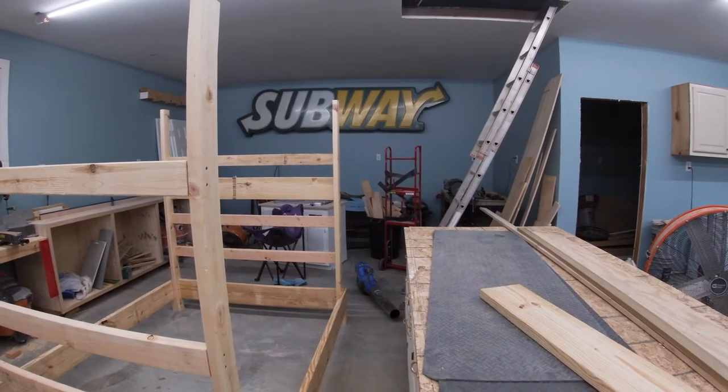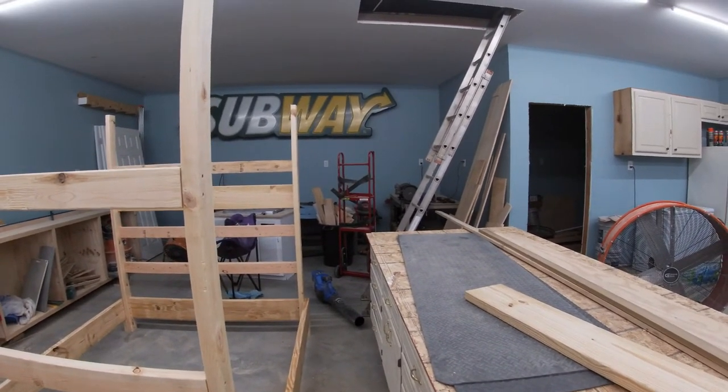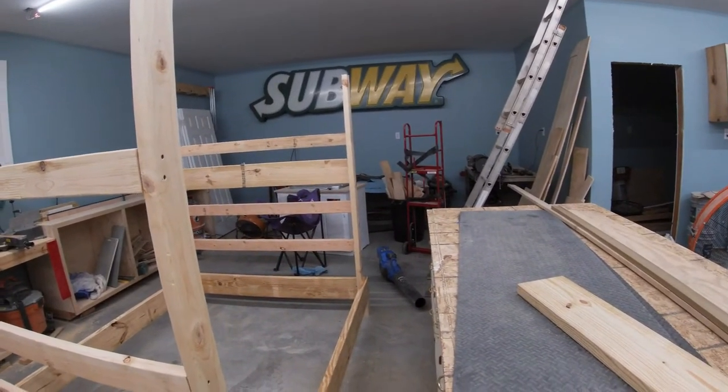This is a really simple design I came up with. The main thing was I wanted it to be simple, cost-effective — I don't like the word cheap, but cost-effective — and easy to put together.